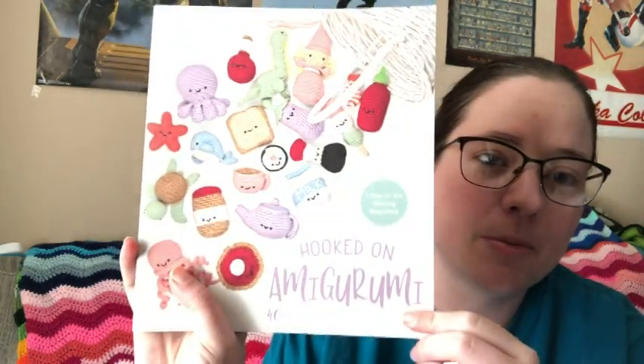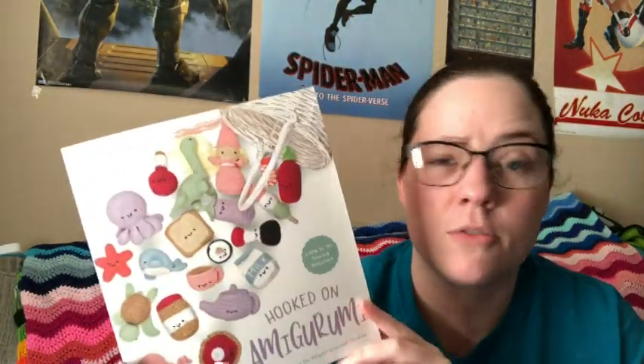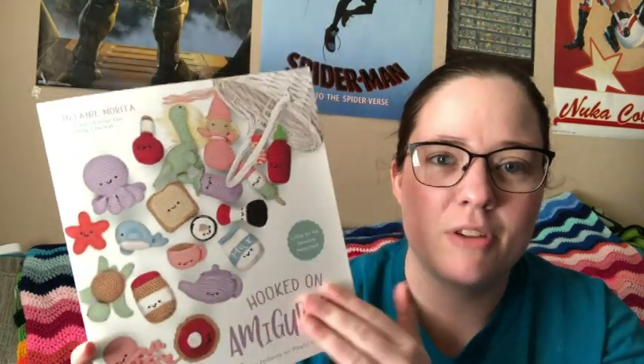It's from this book right here — it's called Hooked on Amigurumi by Melanie Marita, I think. I'll link it below; you can probably get it on Amazon or maybe ThriftBooks. It's got all these cute different amigurumis — food, little characters and stuff — and there are a few things in here that I want to make.